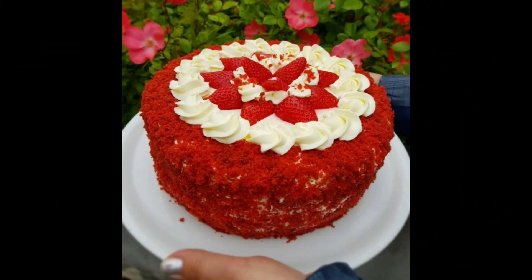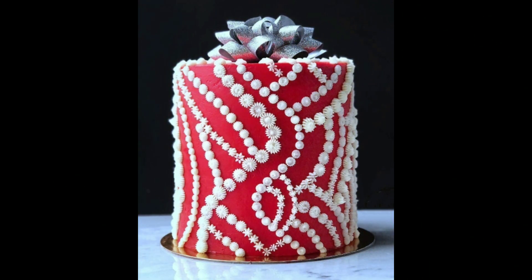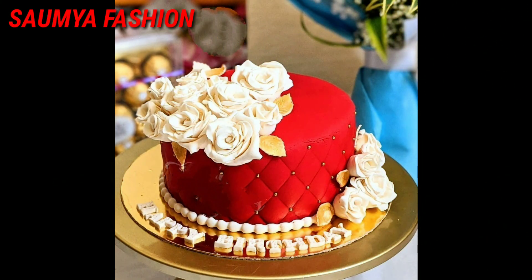Whatever design, flavor, and decoration ideas you like, you can customize according to your choice. You can also make beautiful red color cake designs in any case.